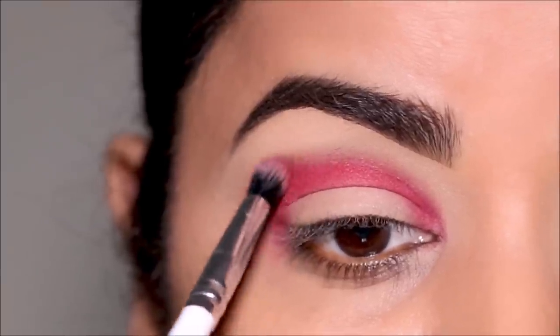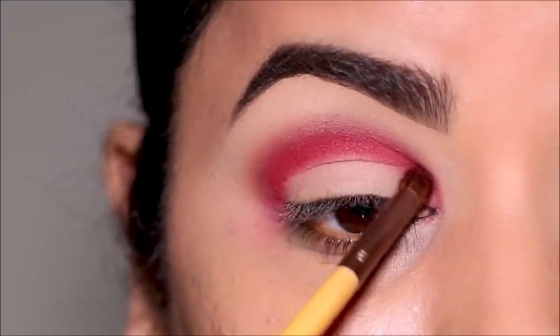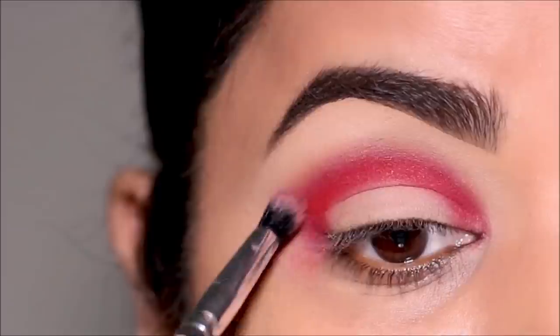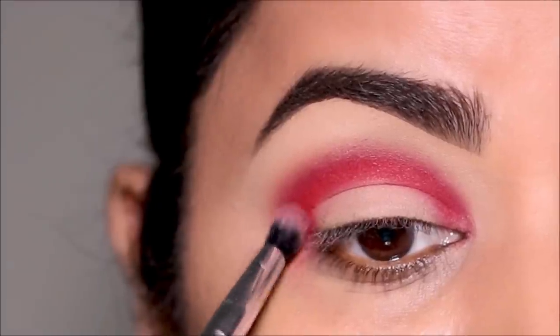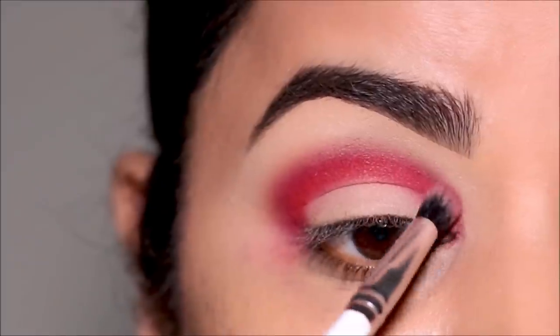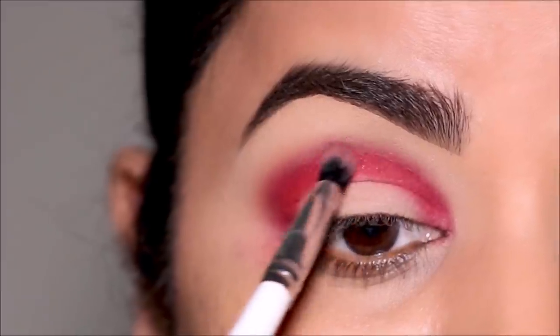I'm going to repeat these steps until I'm happy with the intensity — adding more color to the crease using the pencil brush and then buffing it out again with the blending brush. Take your time to buff out the edges; that's when the shadows start looking really nice and feathered out. You don't want to leave the edges sharp — that's when it starts looking a little tacky. Buff out as much as you can and let it look really soft at the edges.